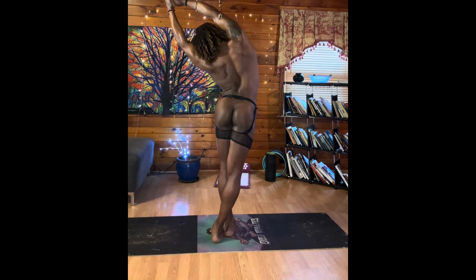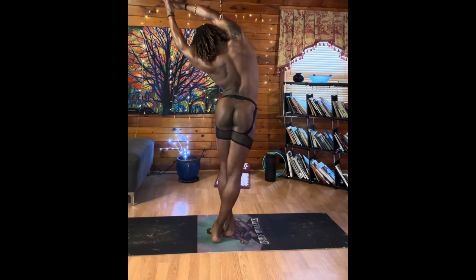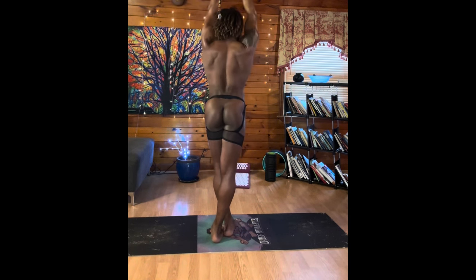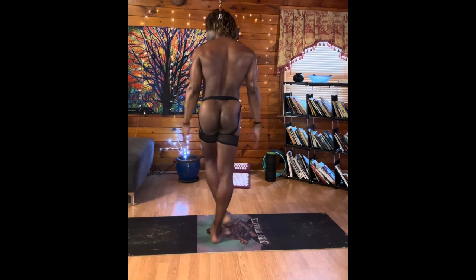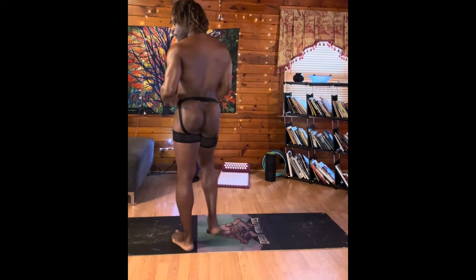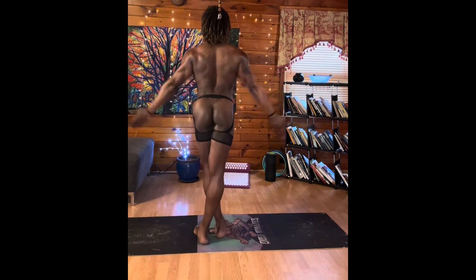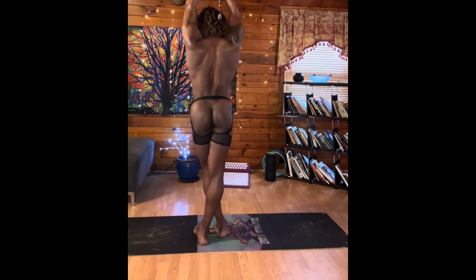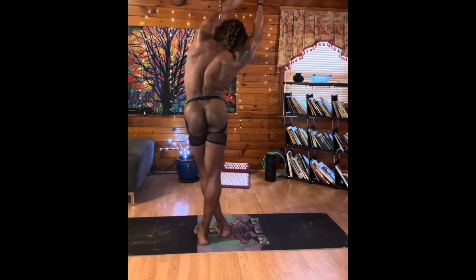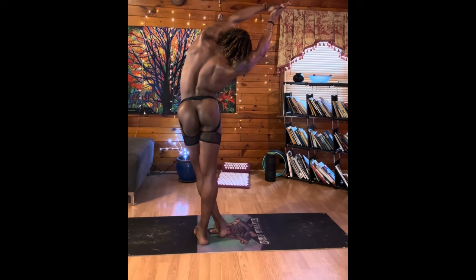Counting each exhalation, hold for five breaths. On our next inhale, bring that up, release the hands, and switch to the other side. Cross that left leg over the right leg this time. Inhaling up, exhale, interlacing the fingers, and lean over to the right, looking up into that left side. Give me five full breaths here.